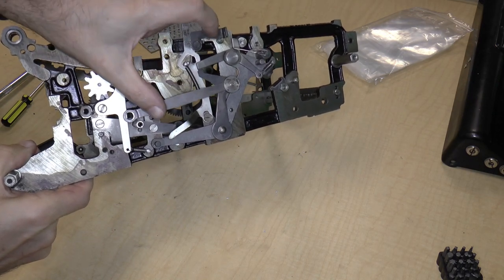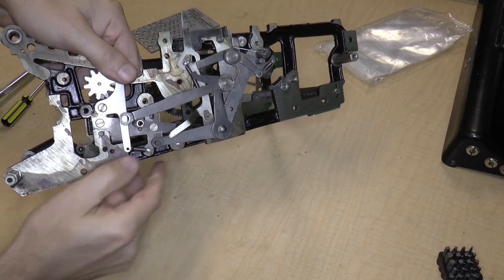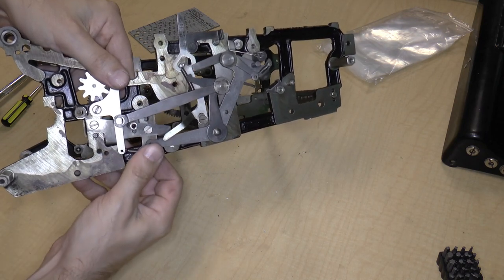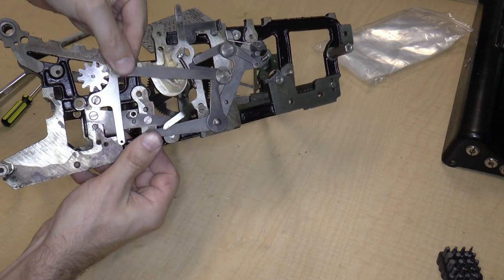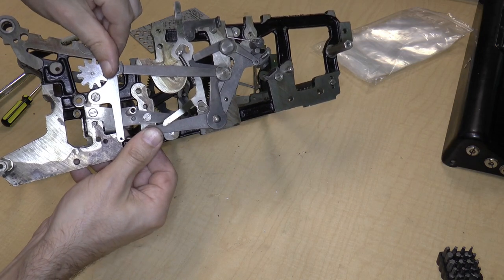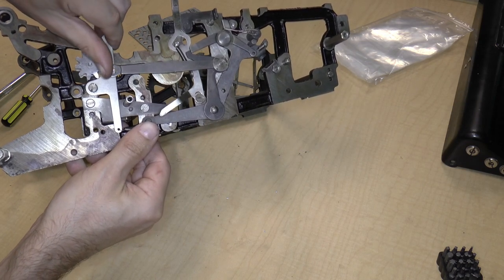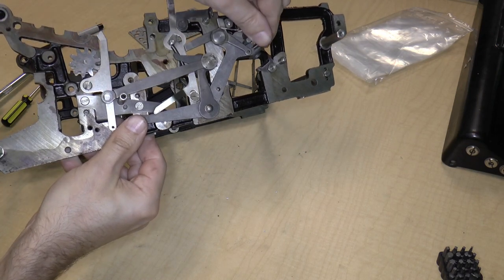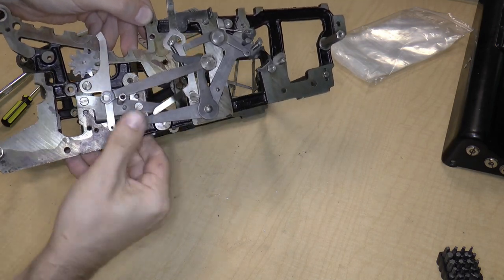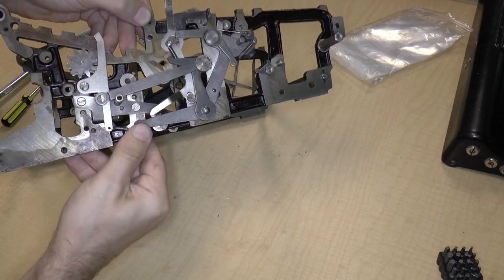Now this thing over here — if I move this — this lever actually locks this in place and would actually prevent the Leibniz wheel from moving, which I believe would basically lock up the entire mechanism. I'm not entirely certain what that's for or why that would be. It's kind of a weird mechanism.